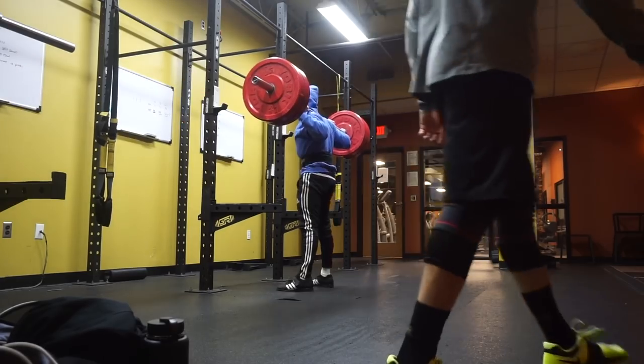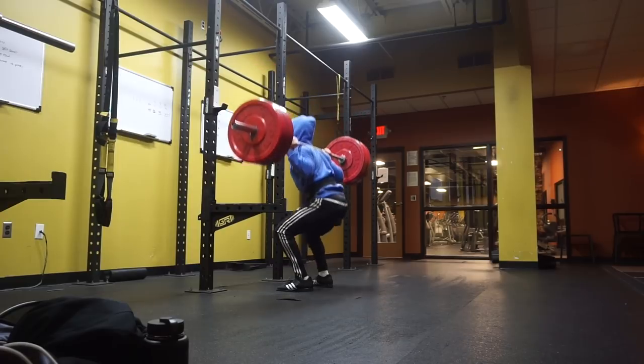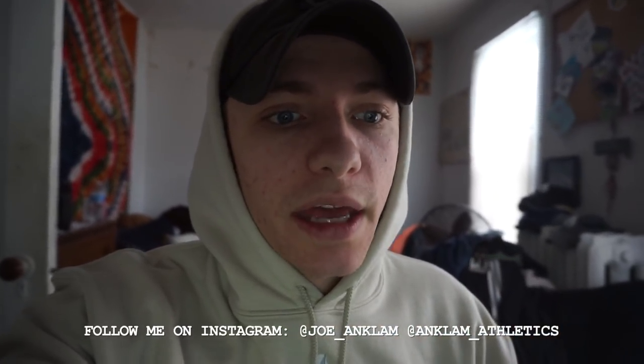I'm watching some Joe Rogan right now — one of my favorite podcasts. I just took care of some editing, a YouTube video, client work, answered emails and DMs — that's a typical morning for me. I'm going to head to the gym for a leg workout and bring you guys along. The main thing I wanted to mention is that I'm still fasted right now — I haven't eaten since about 11 o'clock last night.